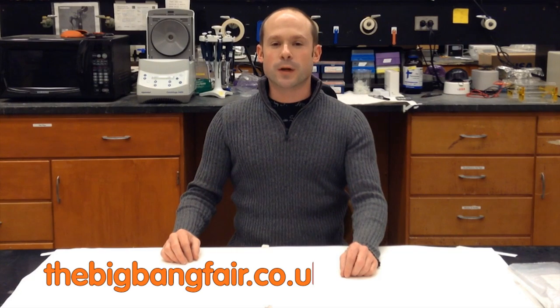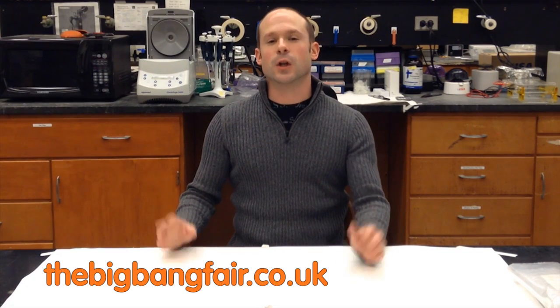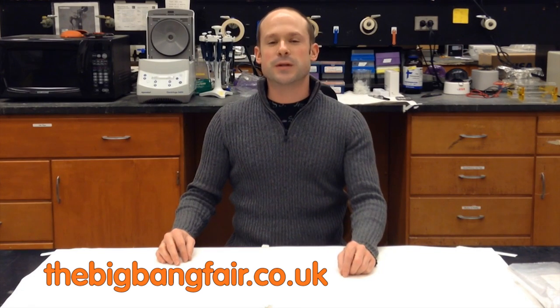Hi, I'm Zachary Coppher. I'm the bio-artist who invented bacteriography, the process to grow photographs in bacteria. I'm working with the Big Bang Fair, UK's largest single celebration of science and engineering for young people, to help inspire the next generation of scientists and engineers.